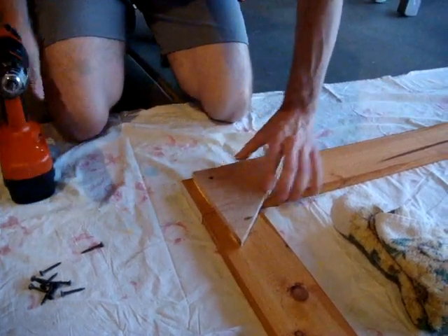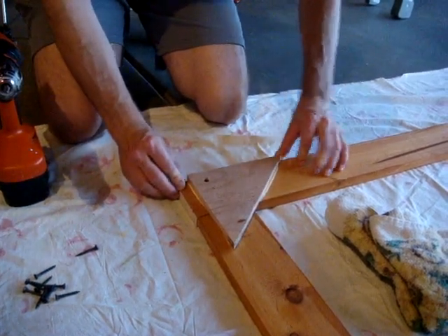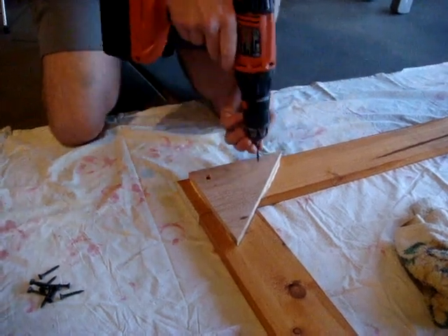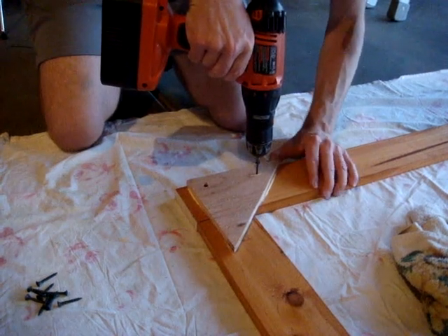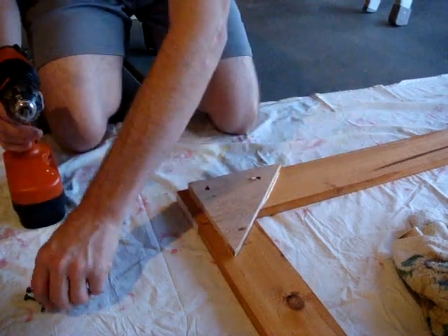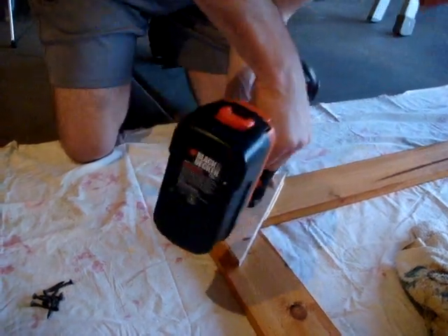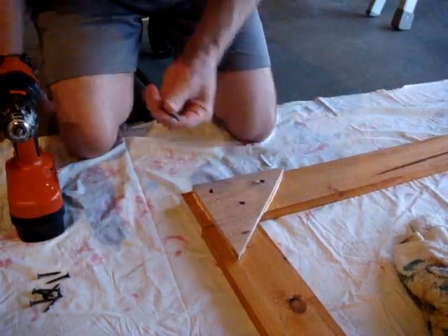All right, my first piece kind of moved on me a little. Line this guy back up, wipe some glue off. Line this back up. There's the sound of my extremely powerful drill. Make sure this board is still lined up nice and good.